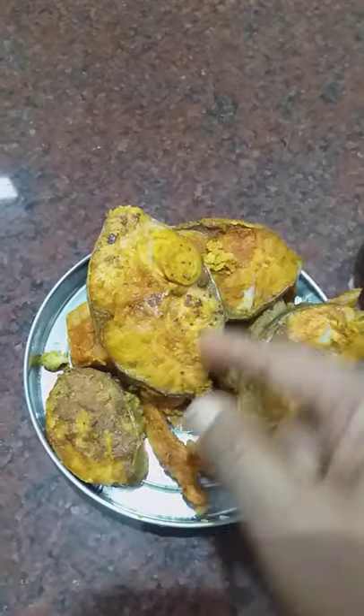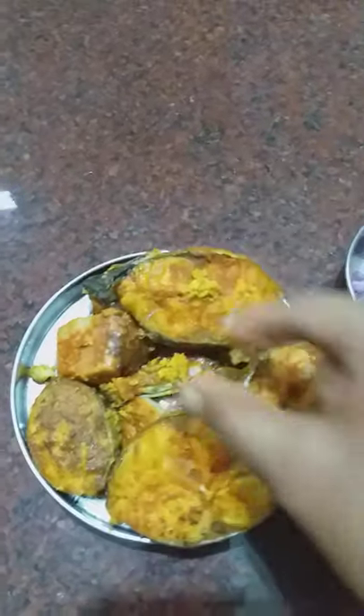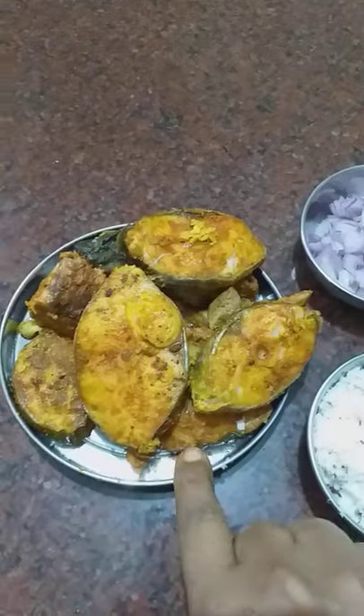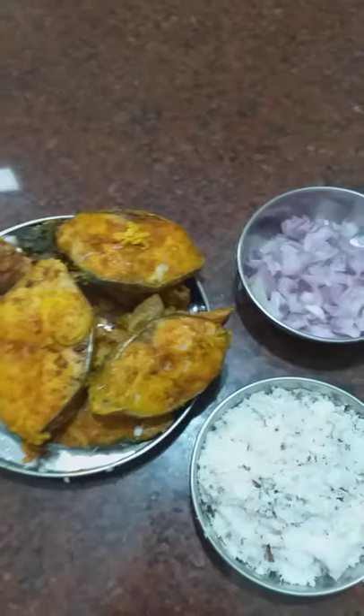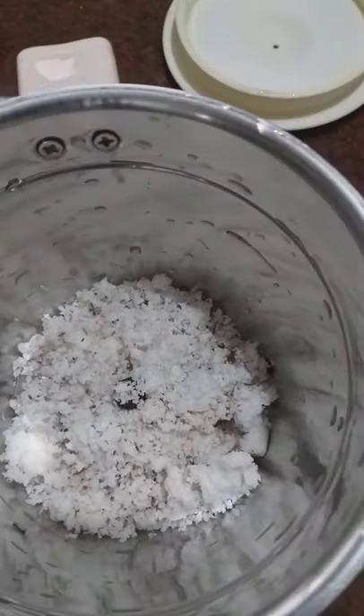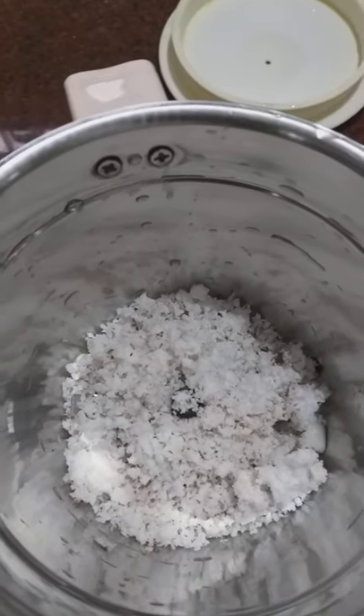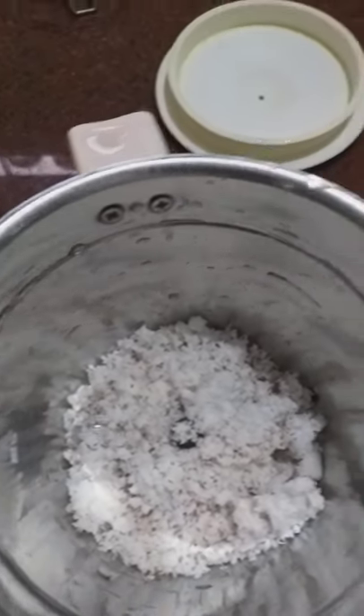You can knead your milk until it's ready. However, some of this we don't eat. You don't have to wait — just one more hour.